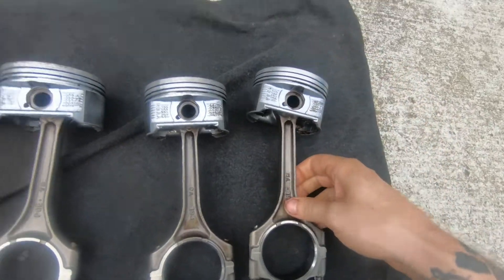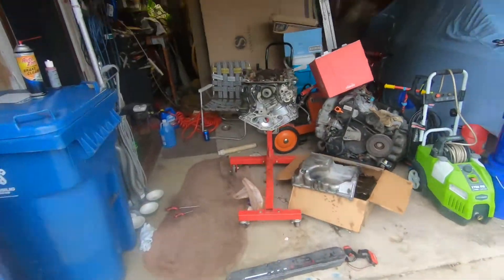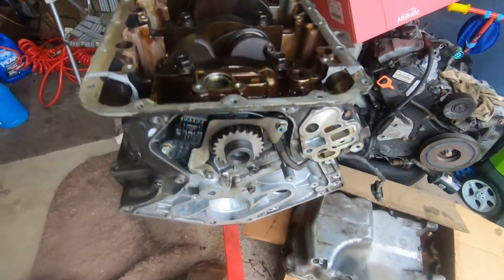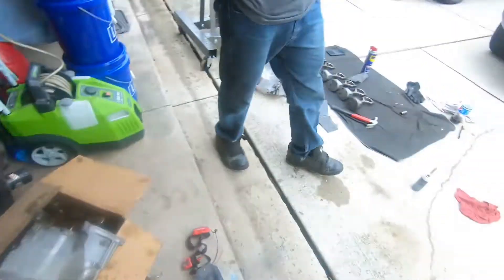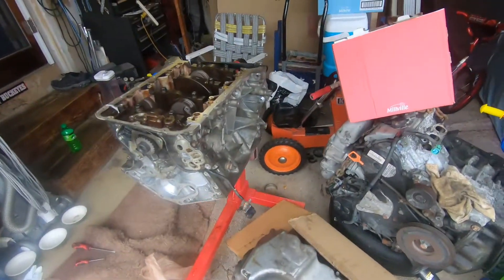Unfortunately we're out of time for today — I've got a birthday party to go to. The block is for the most part together, just got to throw the pistons and rods on it. Next time we come back we'll get those pistons in and finish up, and then we can start working on the heads.